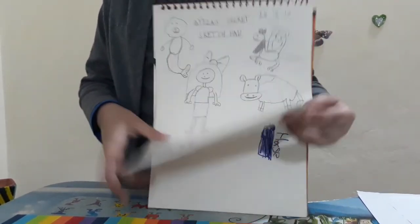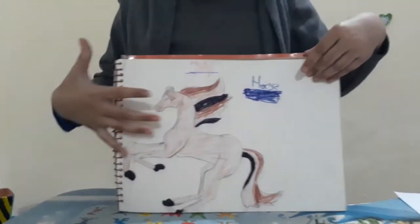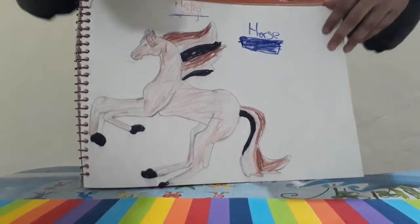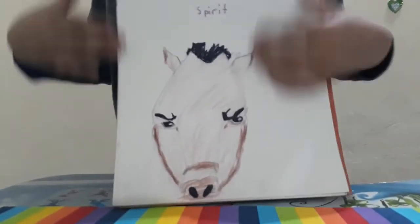Here I drew a horse from Art4Ktub — it's really nice, right? I was watching a movie and I made this spirit.